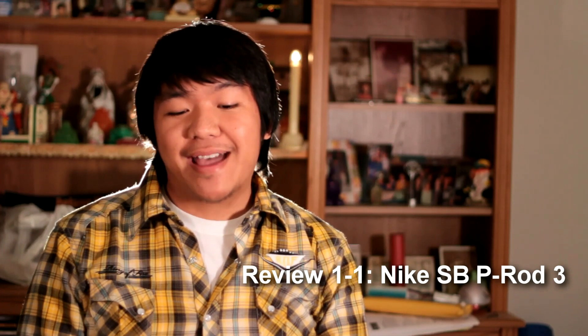Hey guys, welcome back to another RestoreMySneakers.com video. I'm your host, The Camera Guy. Now, in this episode, we're going to be doing something special — something we haven't actually done before.